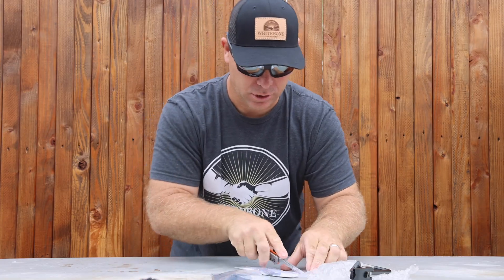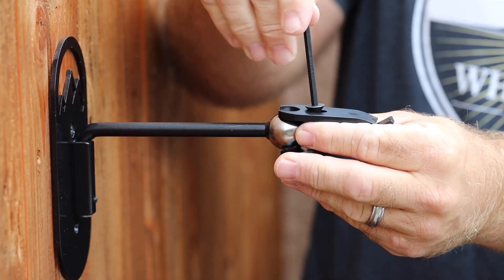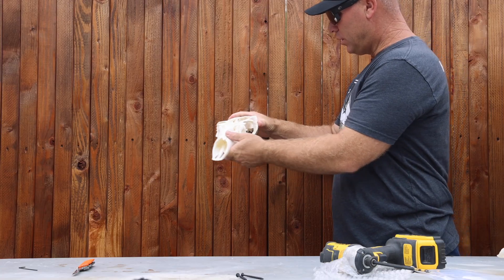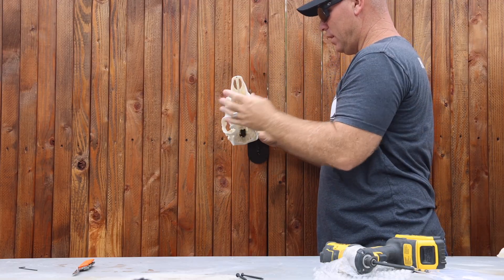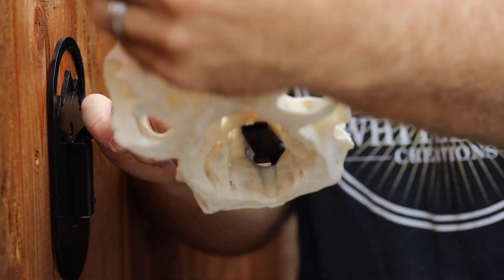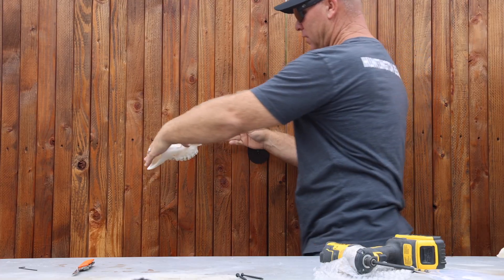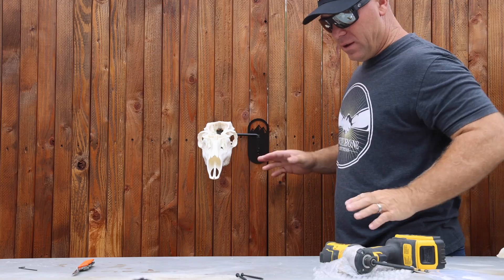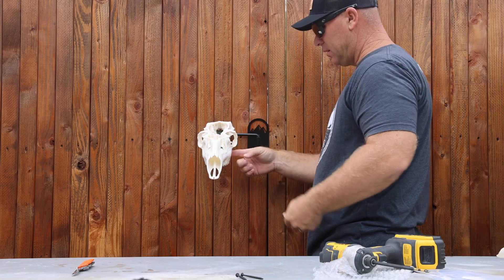The bracket itself slides right down into the hole — there's an allen screw here, you just back it off. Once you've got that skull on there, the sky's the limit with where you want to put it. You can see how it's configured inside and how it clamps into the skull. It's extremely versatile. Say you wanted your skull upright in the corner of the room — there you go. Once you get it right where you want it, there's a little allen screw you tighten down and it keeps that skull from going anywhere.